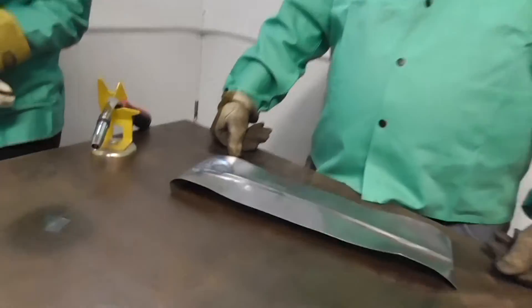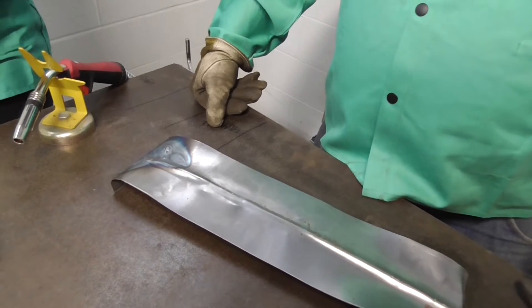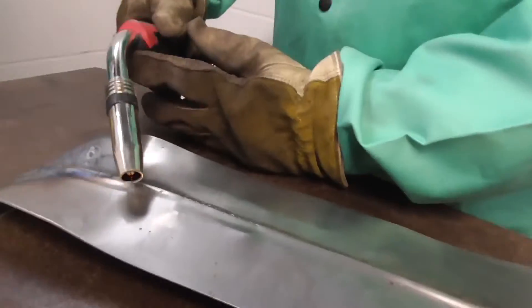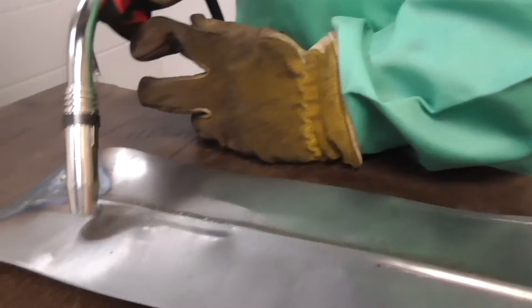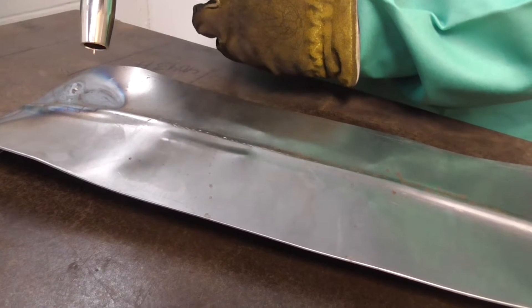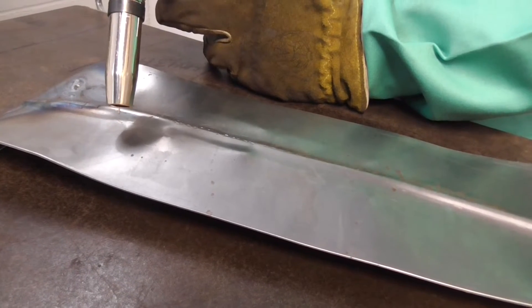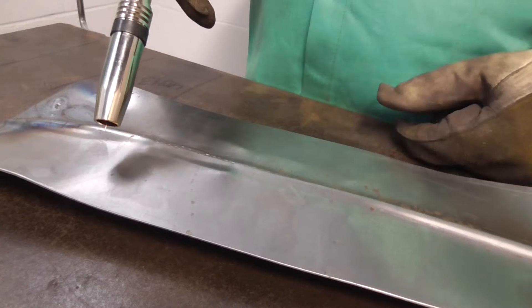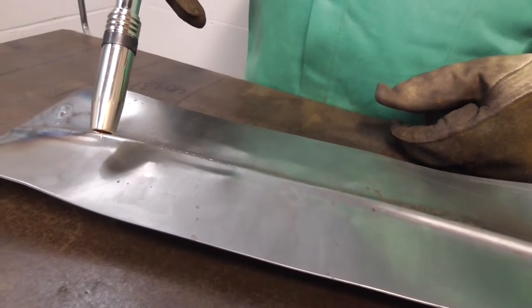The machine is dialed in — we already did a test pass on the back side. I'm going to have him weld, and as he welds, he needs to keep a really close stick-out of about 3/8 of an inch. I'm going to have him pull away from 3/8 all the way to inch and a half, then go back down, to see what the machine does. It's going to start sputtering and stuttering, but I want to see exactly what it looks like and get an arc shot of it.